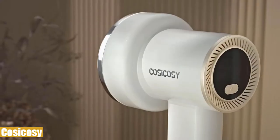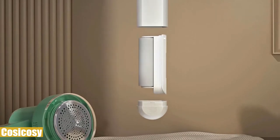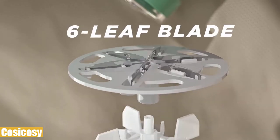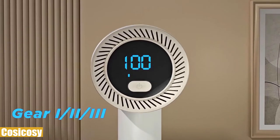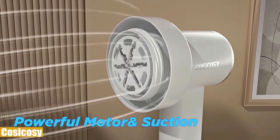It features dual six-leaf stainless steel sharp blades to increase the efficiency of removing lint from sweaters, blankets, furniture, carpets, and more. It has three speed settings that help you adjust the speed to remove fuzz and lint from delicate textures.